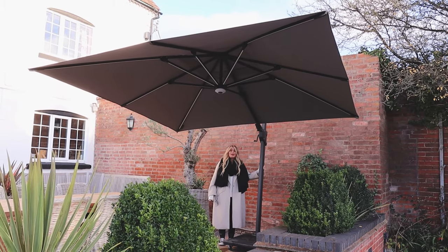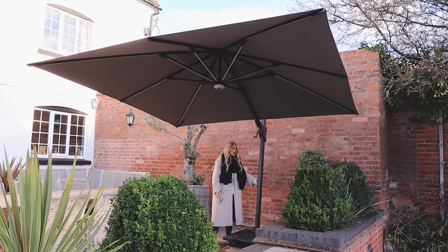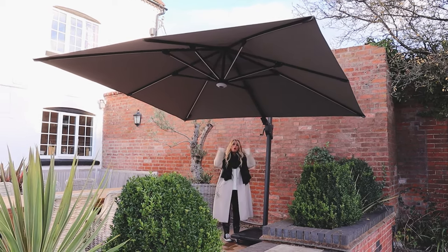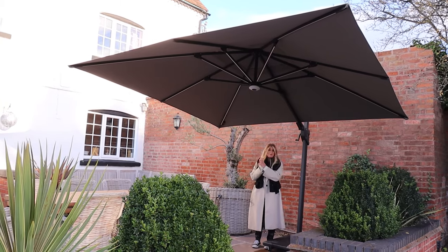We're going to talk about the Royal LED Parasol today. It's three metres square, smoke grey, and we've got this anthracite frame here as well. It's powdered aluminium, an anthracite colour which is really nice — it's this whole grey theme. But the really important feature of this parasol is the LED element to it.